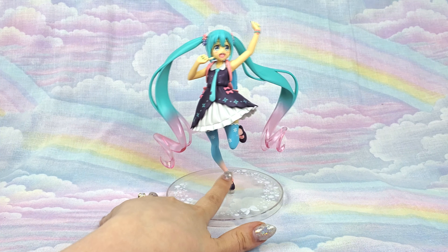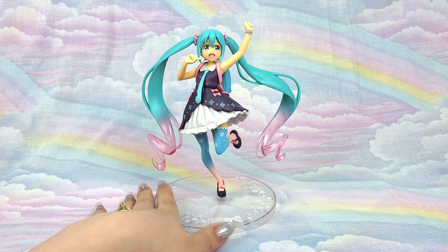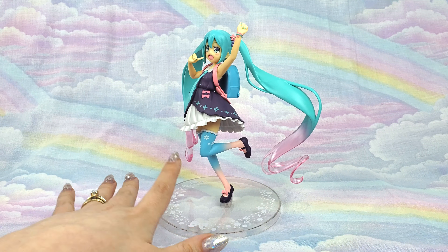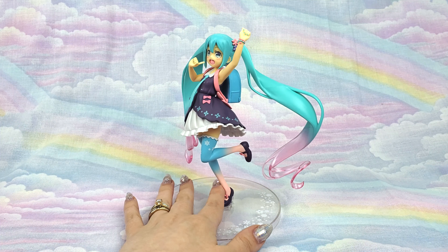The base is really cute too — it's a clear plastic with a little bow and some flowers. She's not going anywhere; she's doing good.